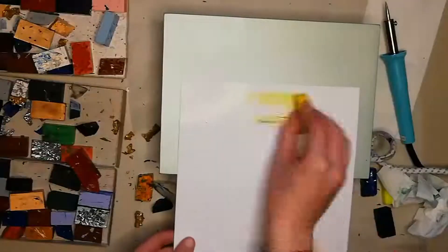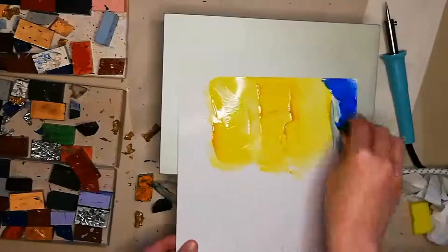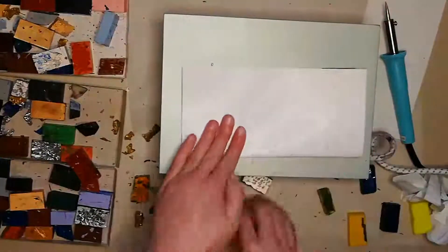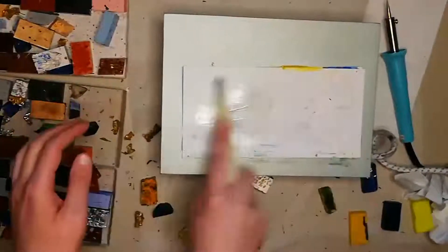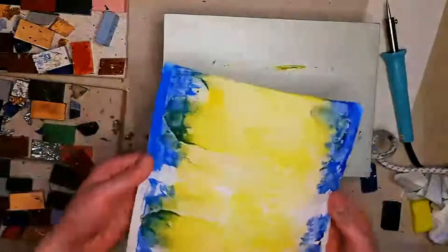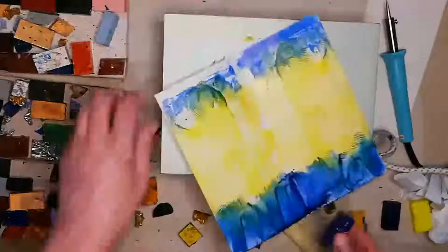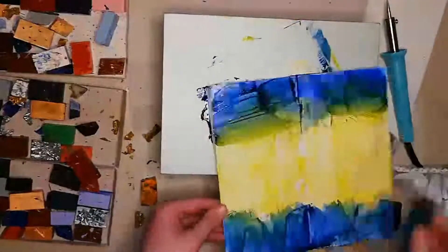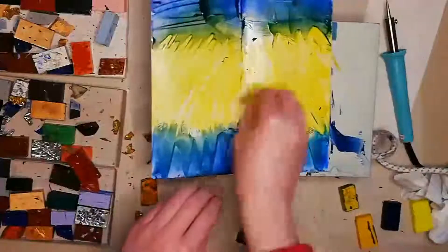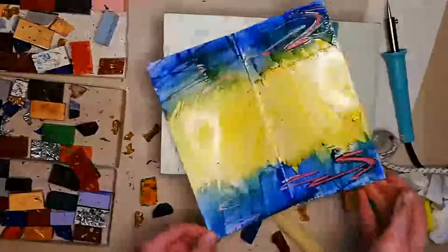For my second attempt, I used a completely square-cut piece of card and a much more luminous yellow wax. I feel that this produced a much more striking effect almost from the very first try. Of course, I needed to go back and add just a little bit of gold to give it that extra pop. I was applying the wax here in downward strokes to emulate feathers on a wing, and I also added some more red to this one.